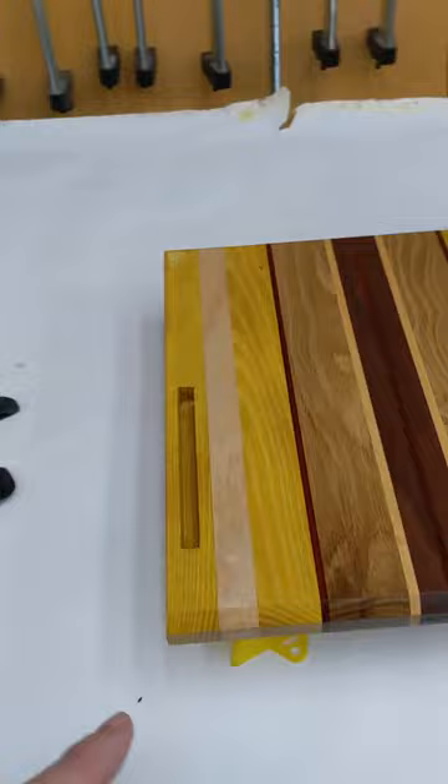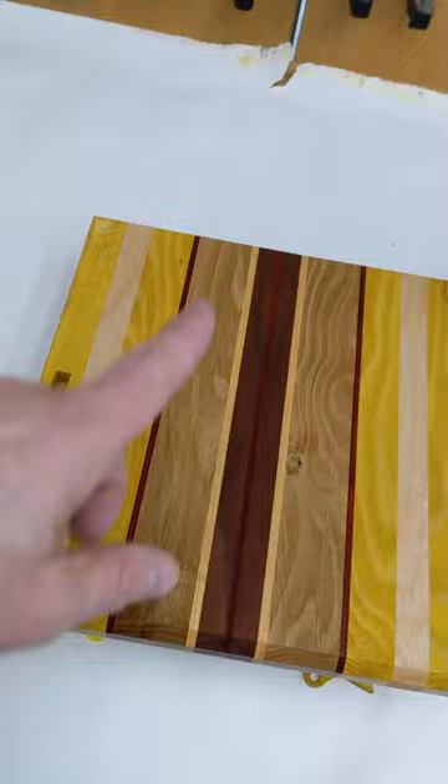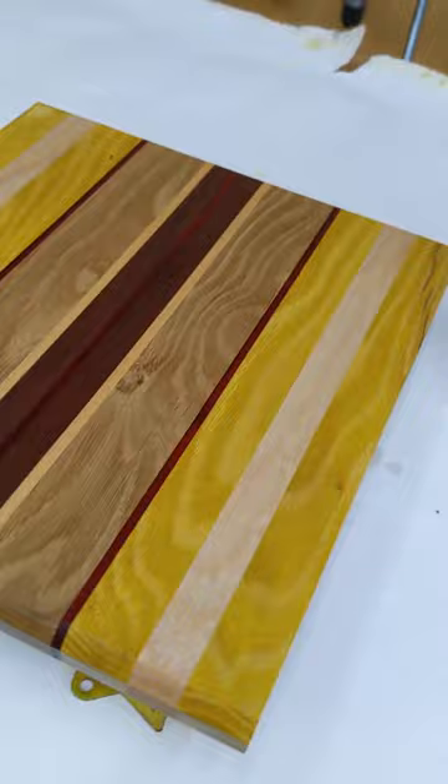But first it needs a little bit of Danish oil. Let's do the bottom first. All done — coat number one, looking gorgeous. Just gotta let it sit 30 minutes, apply some more, wait 15 minutes, and wipe it down. Tomorrow I should be able to put it on my desk.